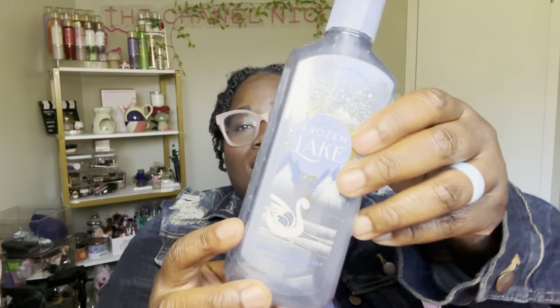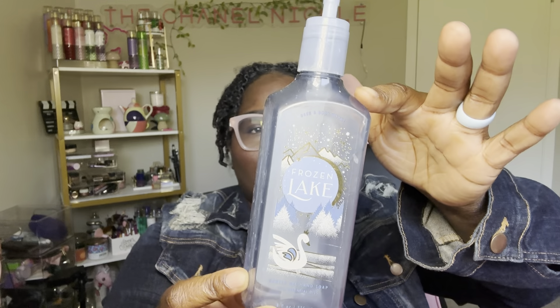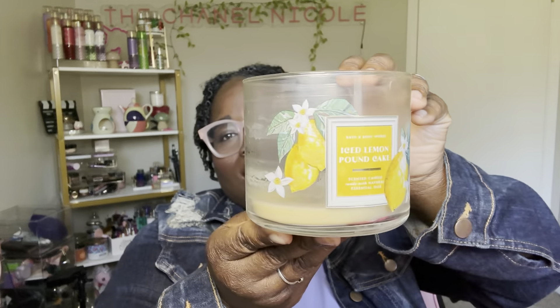Next thing is Frozen Lake — this one smells so good, absolutely love it. It's like a masculine type scent. Then there's Ice Lemon Pound Cake — I absolutely love this. I feel like I'm just starting to get a love for lemon scents. I want to burn this or put it in the wax warmer, but I just want to let it go. I don't know what collection it came from but it smells so good and really fills a room.